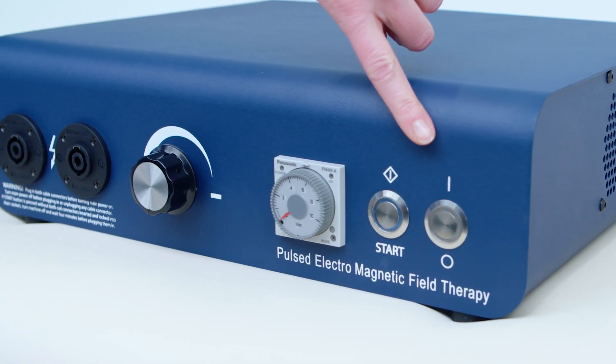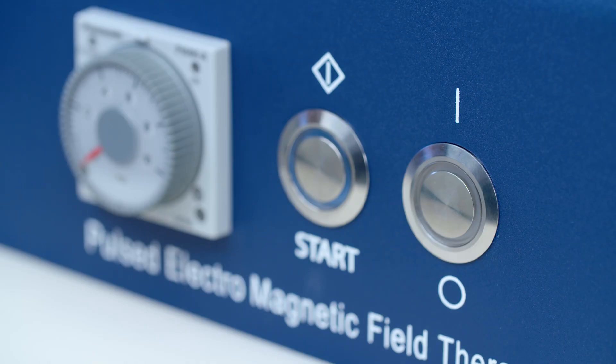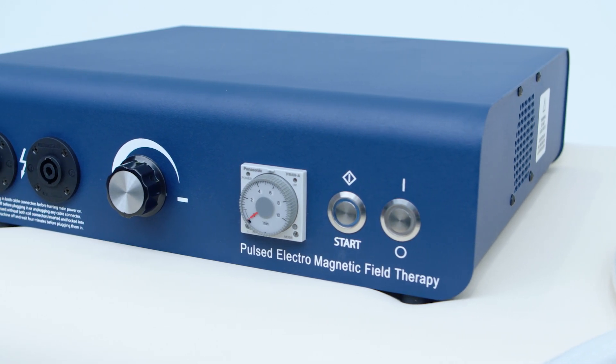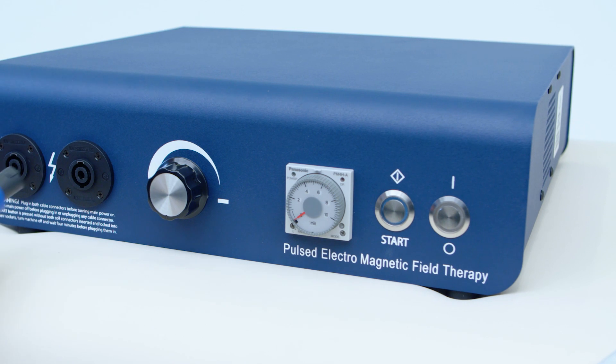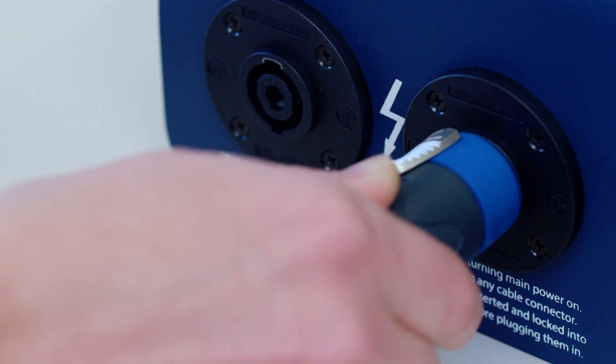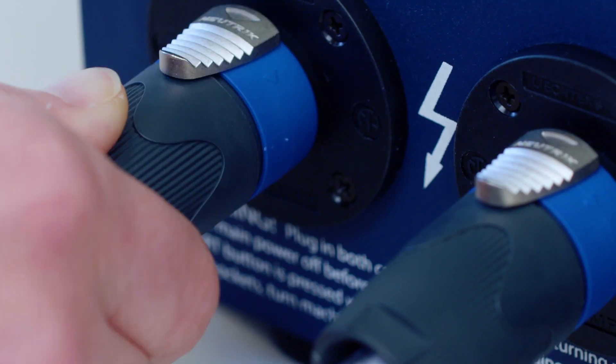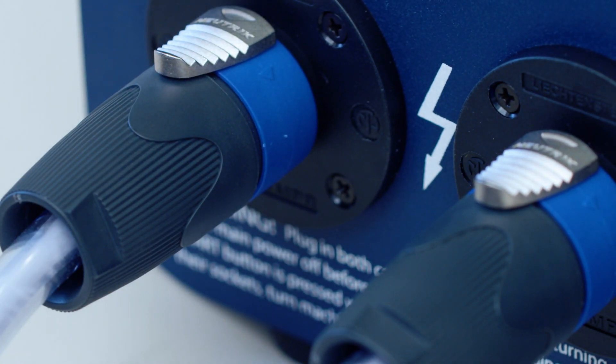Make sure the power button is in the off position before you connect an applicator. Insert the dual connectors of the applicator into the sockets at the front of the control unit. Push the connector all the way in and turn right, clockwise, until the metal clip on the applicator makes a clicking sound, confirming the applicator is all the way in and locked into place.